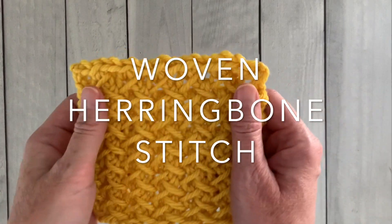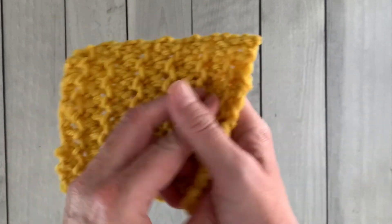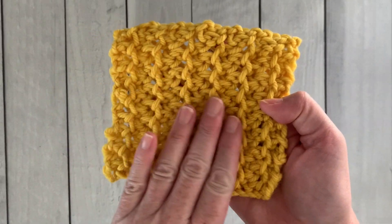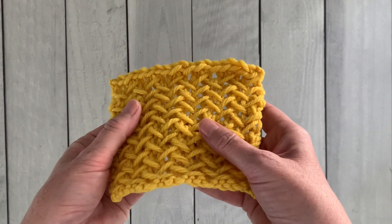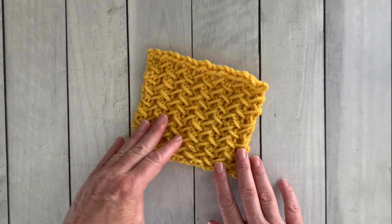Hello, noble knitter. Have I got a gorgeous stitch pattern for you today. It is called the woven herringbone stitch and it definitely has a front and back to it. You'll see that it makes this gorgeous herringbone looking stitch pattern on the front. So let's not wait around any longer. Let's dive right in.